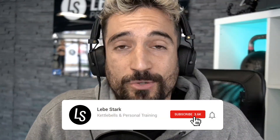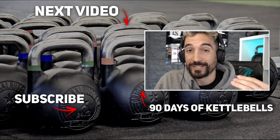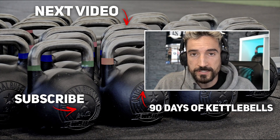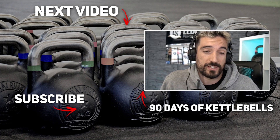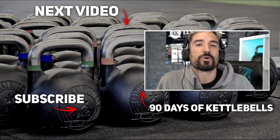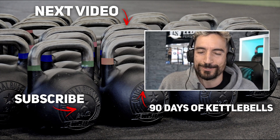So thank you for watching. If you liked the video, like it. Consider subscribing if you want to see more kettlebell content. And if you're looking for a program that builds you up from a beginner level to a more advanced level over about three months, and you want to combine it with some easy-to-follow nutrition coaching — maybe you want to lose weight or get in shape — then check out 90 Days of Kettlebells. That's our workout course. You'll find a link in the description. 14-day free trial included.